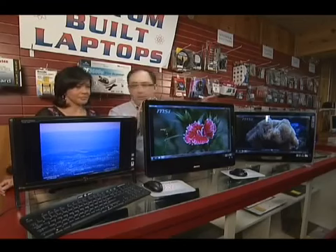Wireless is already built into all three units, so you can be wireless anywhere you are in the house, which makes it really nice. And as you can see, all the DVD burners and that sort of thing are built into the side of the machine as well.